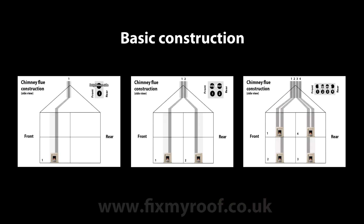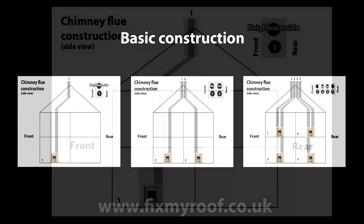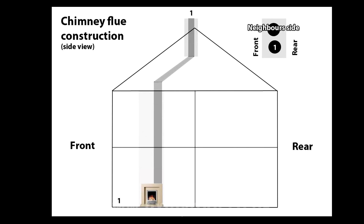Firstly let's have a look at some basic chimney flue construction so we can get an idea of what's going on. Let's have a look at this simple one chimney flue, one fireplace example. The fireplace is in the front lounge and you would probably share the chimney stack with a neighbour if you had one.